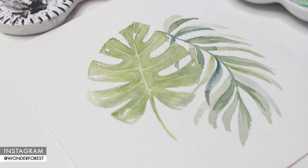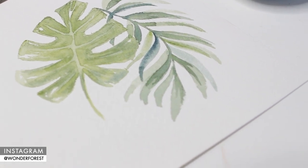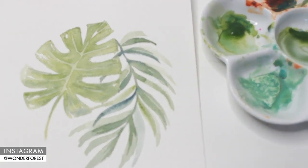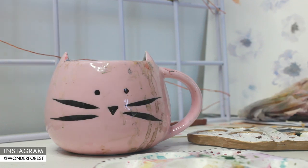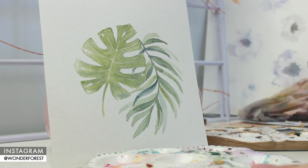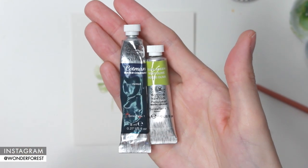Hey guys, welcome back to another watercolor tutorial video. In this summer series video I'm going to show you how to create a couple of tropical leaves without using a sketch. This one is super easy. If you haven't checked out my other summer series videos, I definitely suggest you give them a try — they'll all be linked below. Jumping into this, I'm only going to be using two colors: indigo and olive green.